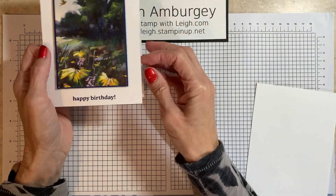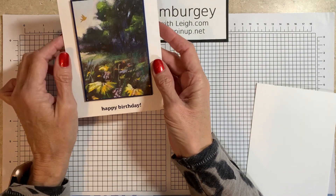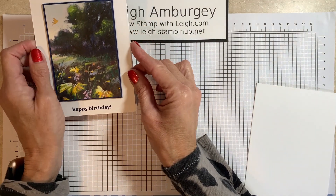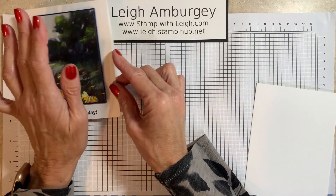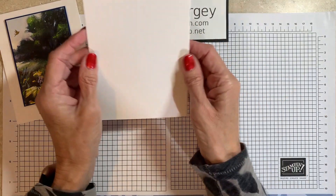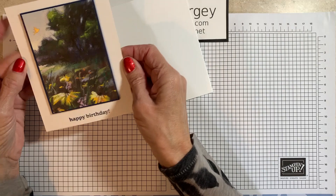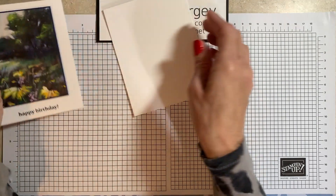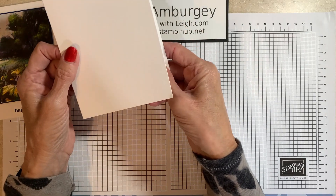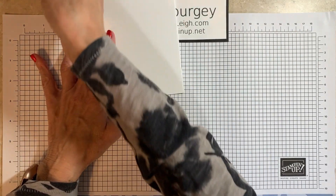So this is our card, and this features the Garden Meadow bundle. This bundle will be featured November 7th — it's the third release on the online exclusives. The only thing I'm deviating is this is what I call a top fold card; my card base is 4¼ by 11. What I'm making today is side fold, and that's a 5½ by 8½ card base. Either one, you can do whichever you want.